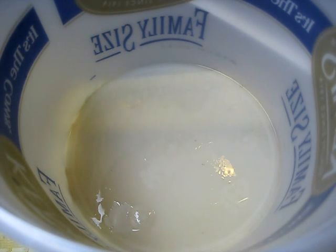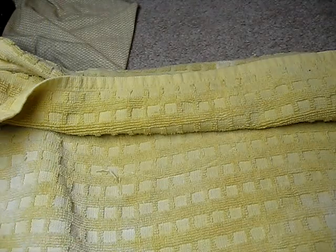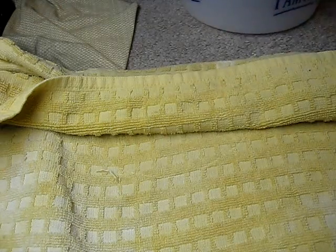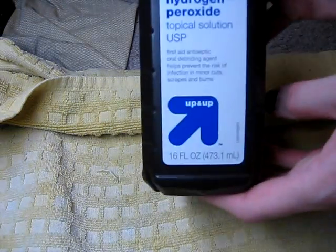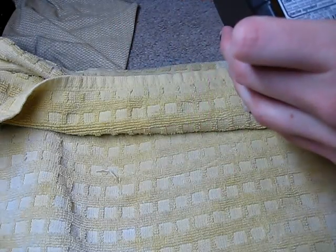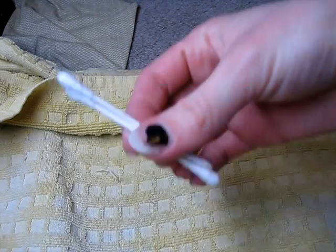For this procedure you'll need a bucket — I'm just using a one gallon ice cream bucket. Make sure it's clean and has never been used for any chemicals or anything like that. I'm using hydrogen peroxide, it's 3%, and then a Q-tip or two.